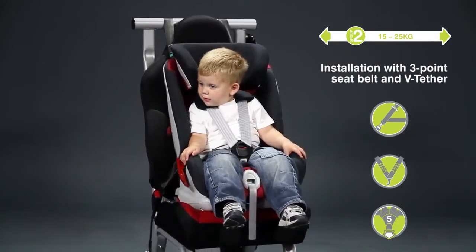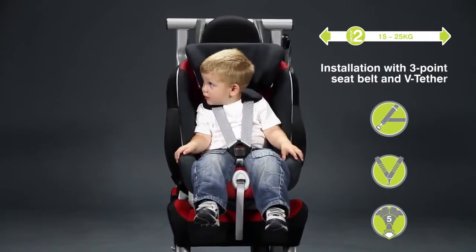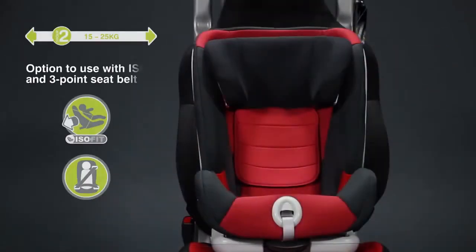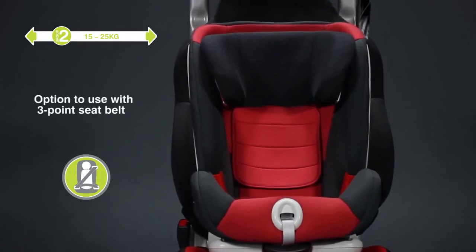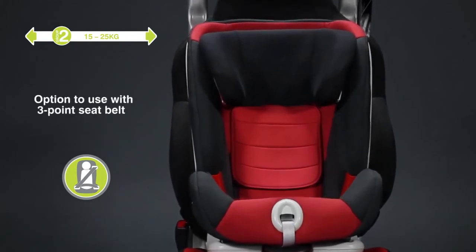The extended harness must be used in conjunction with a 3-point seat belt and V-Tether. The seat can also be installed using ISOFIX and a 3-point seat belt. Alternatively, you can just use the 3-point seat belt.